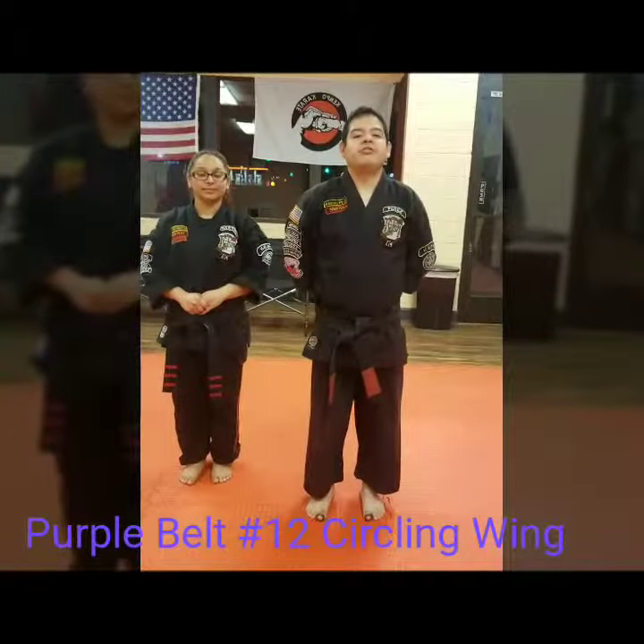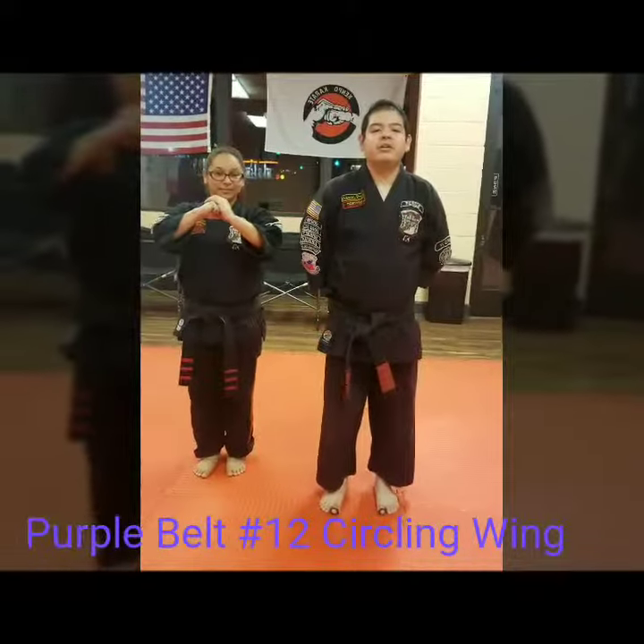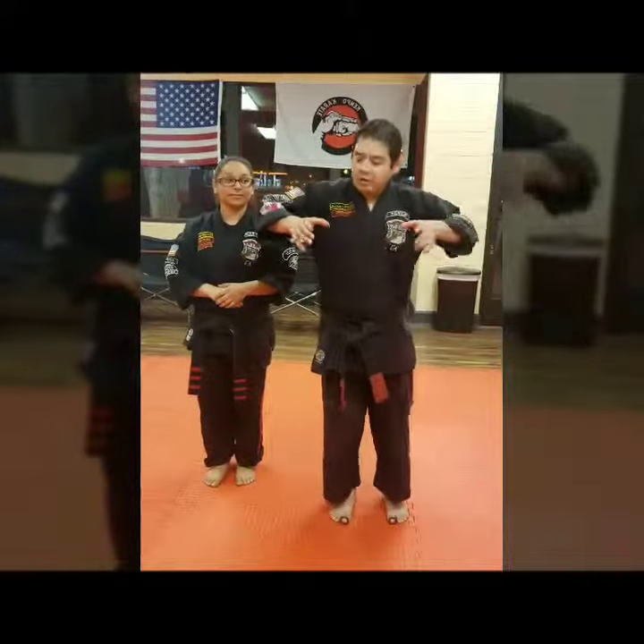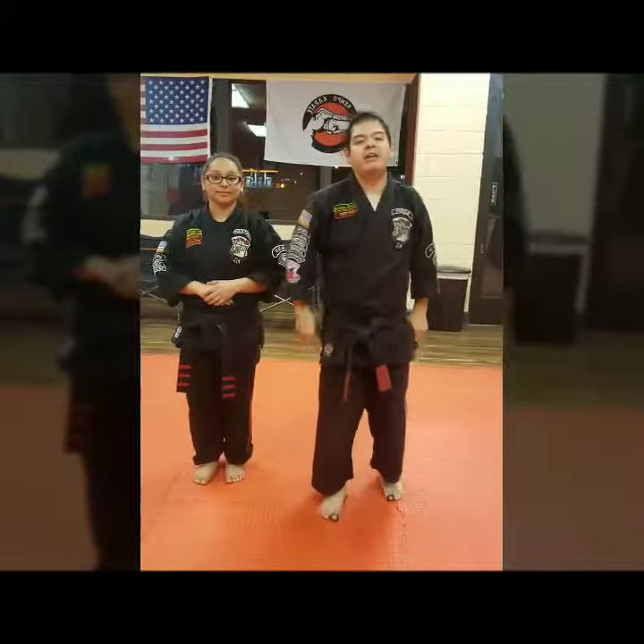Hello everybody. It's Mr. Perez from Central Coast Campo Karate with Ms. Martinez here. We're going to be doing Circling Wing, which is the 12th technique in purple belt. It's against the two-hand choke from the rear. They're coming in this way, trying to strangle you as well as kind of push you forward. So we're going to take advantage of that motion.